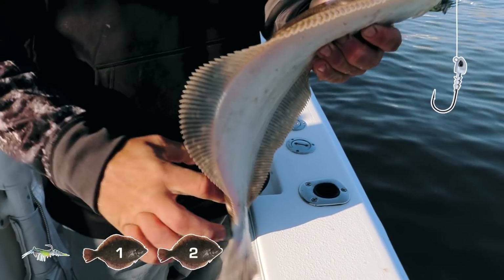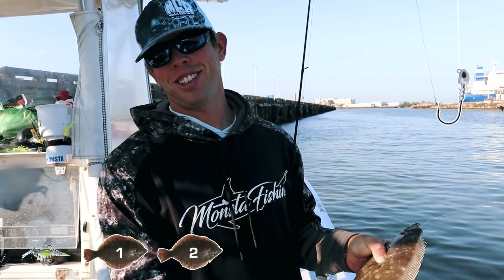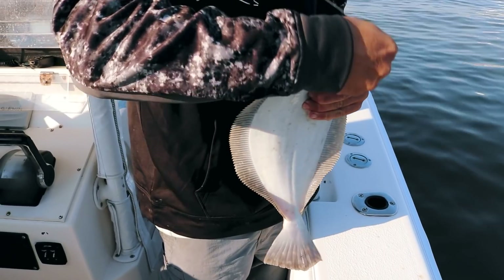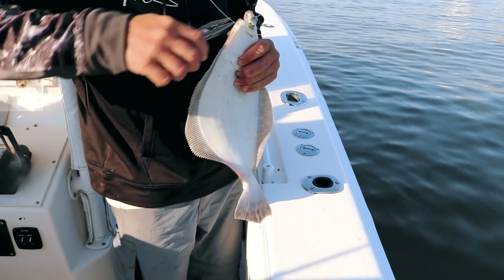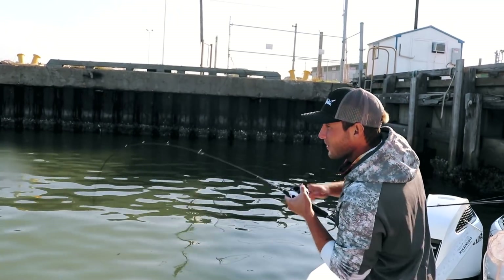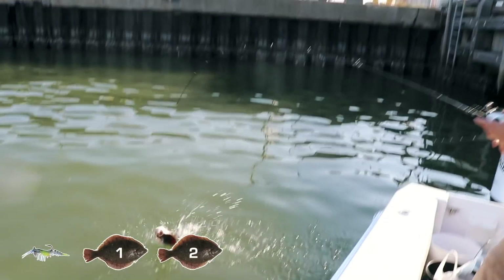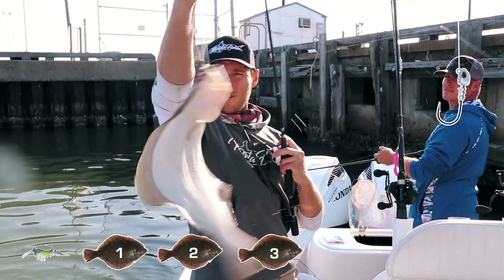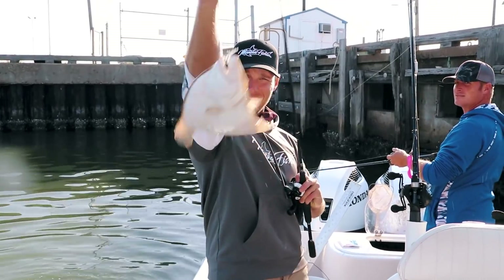That's number three on the voodoo! Didn't even get the hook set — got right whacked at the boat on the green hornet. Got him! Yes sir, nice. Gotta love it — freestyle: one to three.